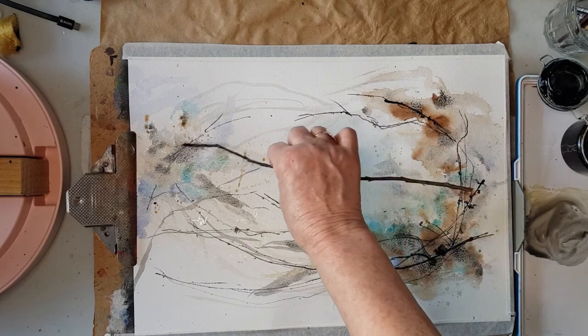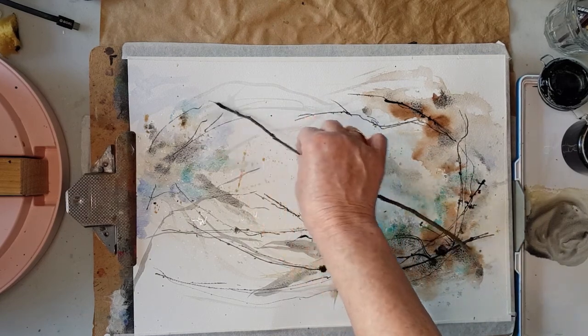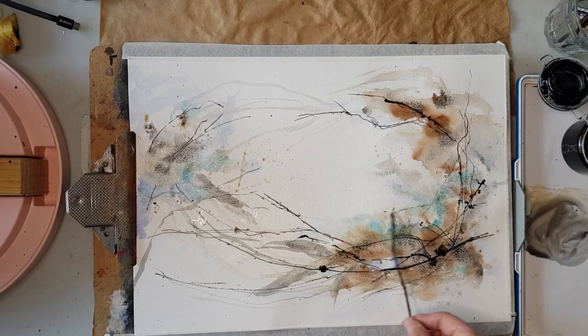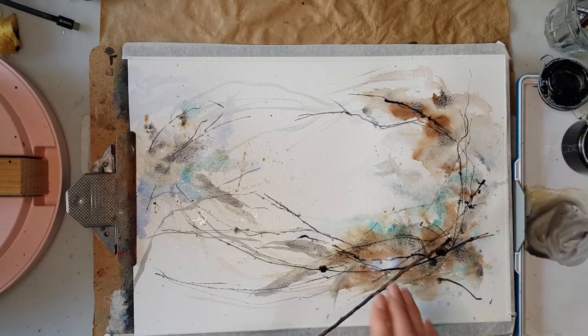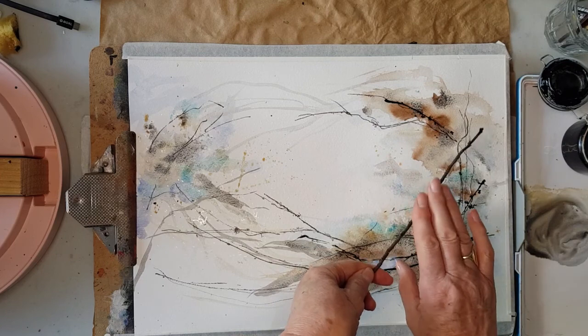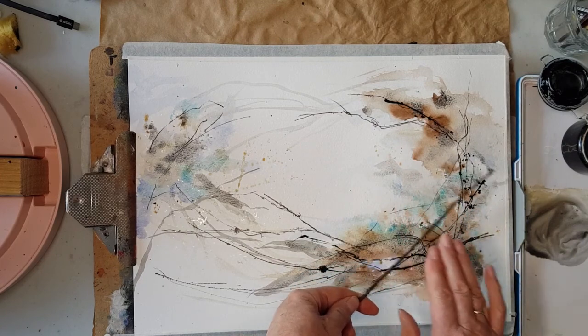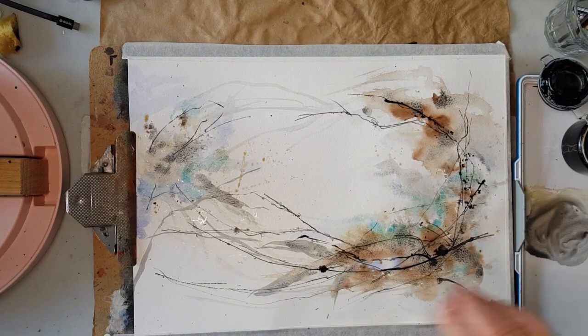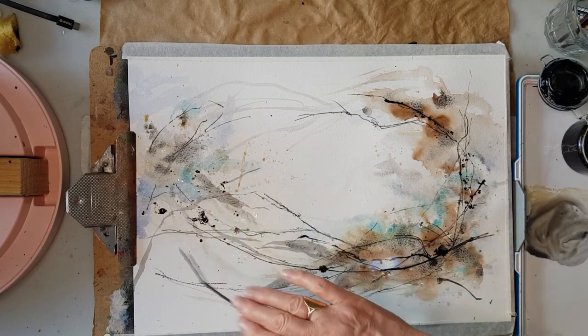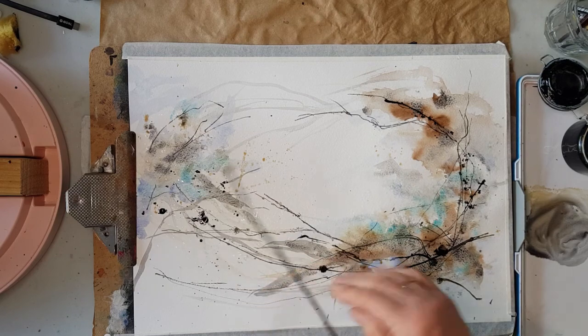I want a feeling of branches and twigs. And a little bit of splattering too, so I'm just picking up a little bit more of that ink, do a little bit of splattering around where I've been drawing — gives me a lovely contrast.